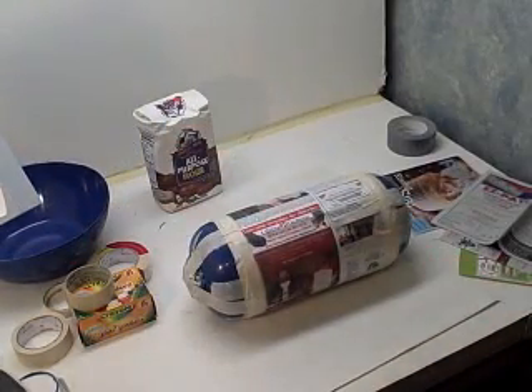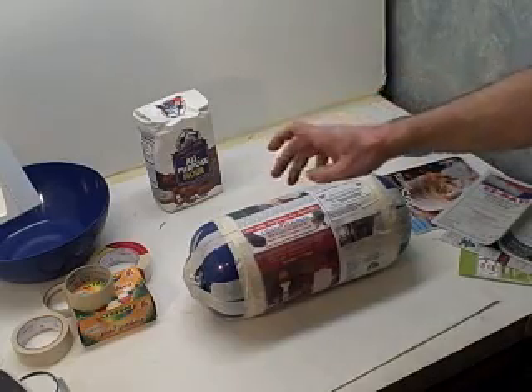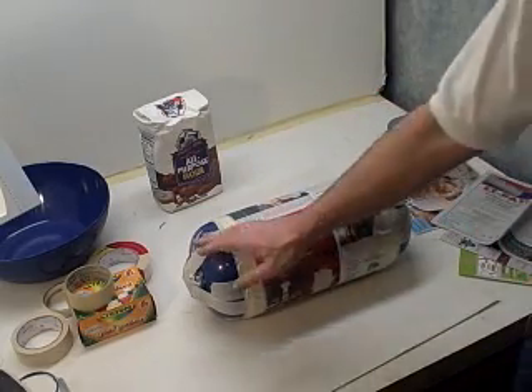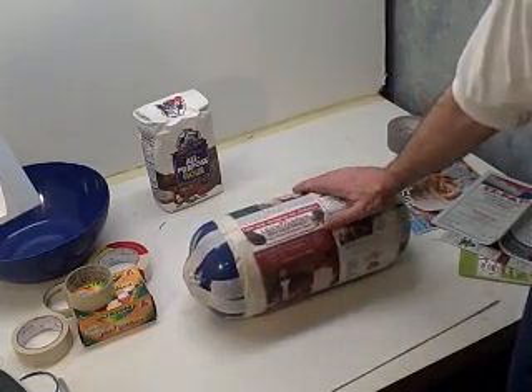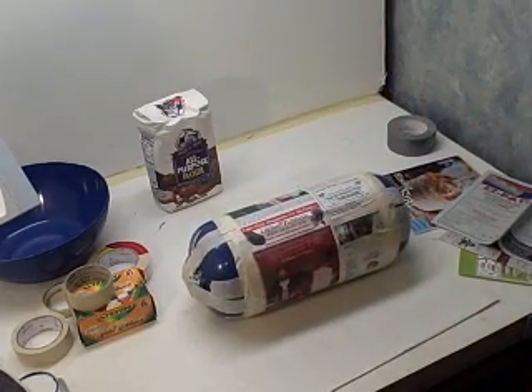For a watermelon, get your paper mache nice and smooth. You don't want any bumps or lumps or anything like that — you want it to be nice and smooth, like the skin of a watermelon. So I'll be back.